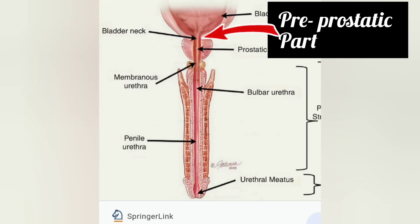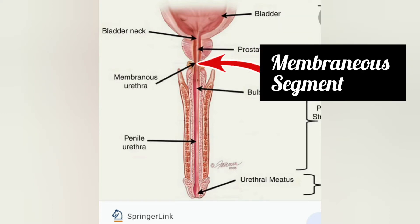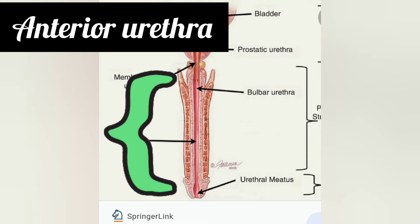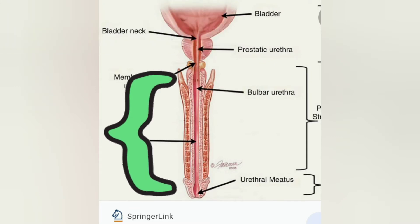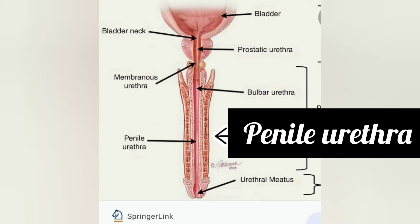The relatively shorter posterior urethra has three segments: the pre-prostatic part, the prostatic segment, and the membranous segment. The anterior urethra is comparatively longer and has two components: the bulbar urethra, which is surrounded by the bulbospongiosus, and the penile urethra, which extends up to the tip of the penis.